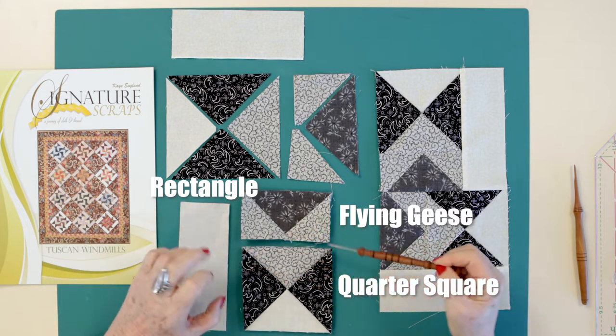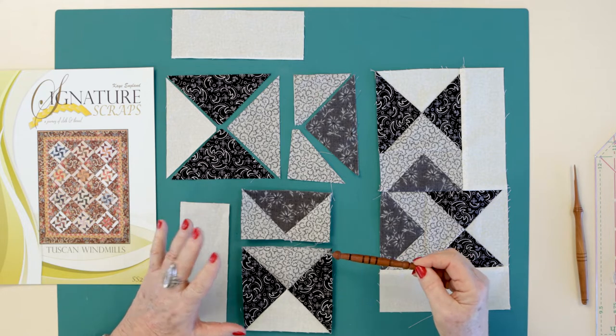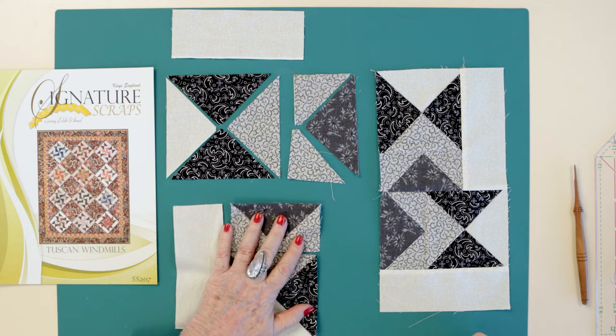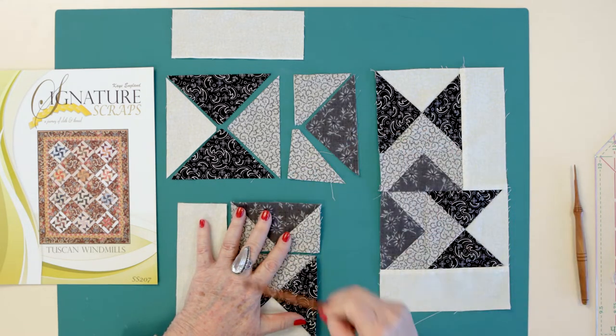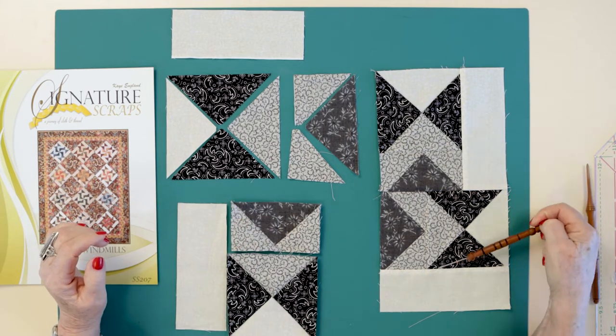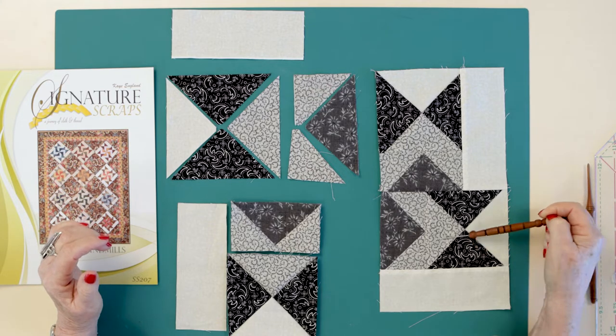So I have three elements that make up this patchwork block. Each one of these elements sewn together — I need four of those — creates the entire block. What I've done is gone ahead and sewed half of the block together so that we could discuss why I don't press in advance.